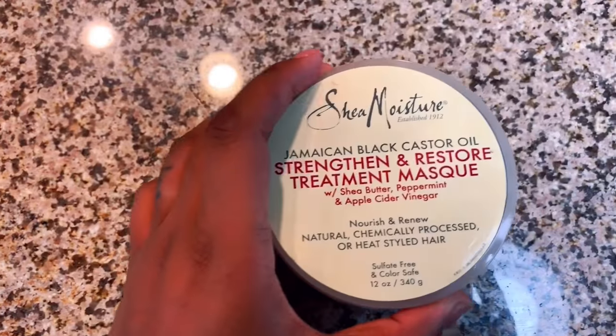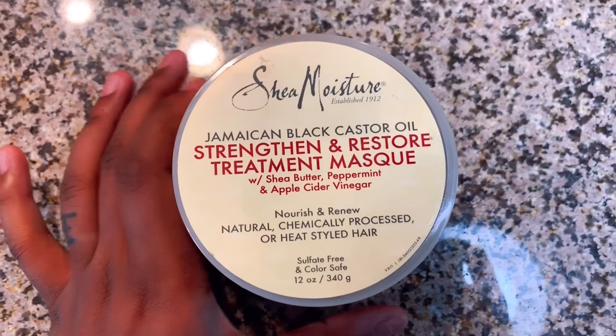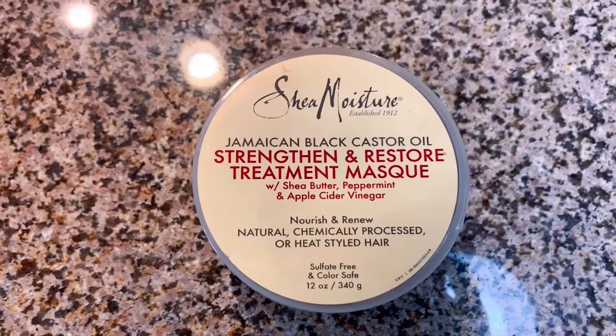So while I'm waiting for my hair to tone, I forgot to mention that I will also be using this Shea Moisture Strengthen and Restore Treatment Mask, which is supposed to restore your hair after any damage.